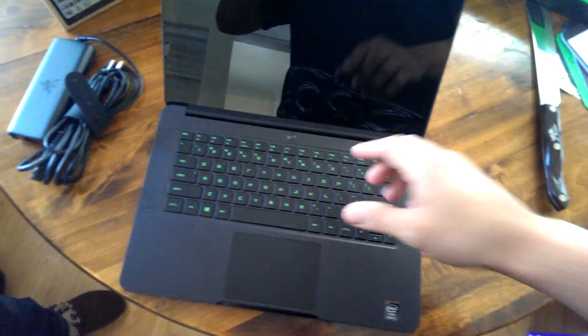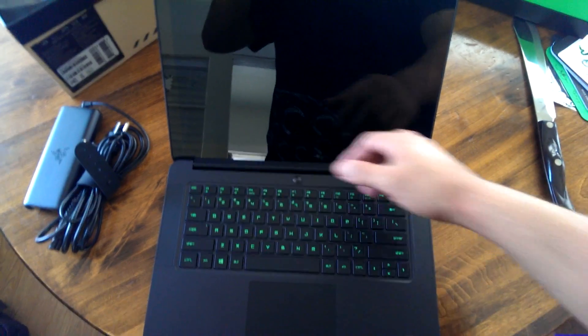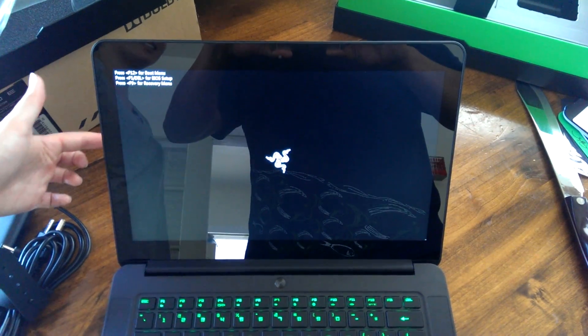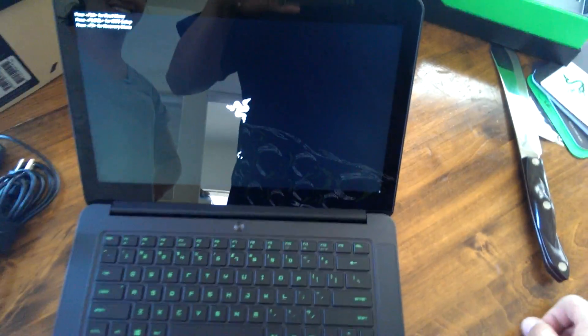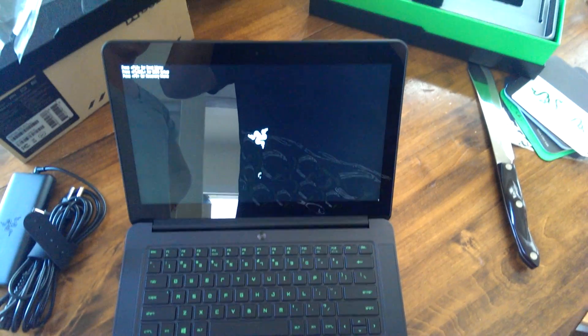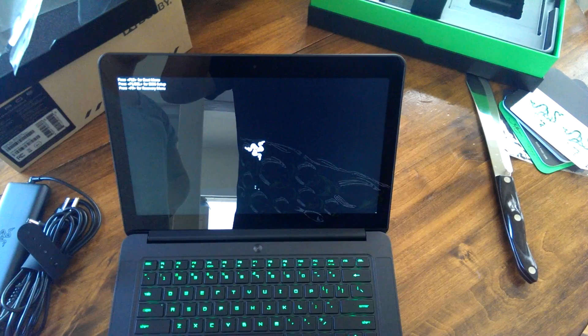Here's the Blade all fired up — it's so nice, you just want to touch it. So this has been our unboxing. Thanks for watching, guys, and we'll see you next time. Bye!